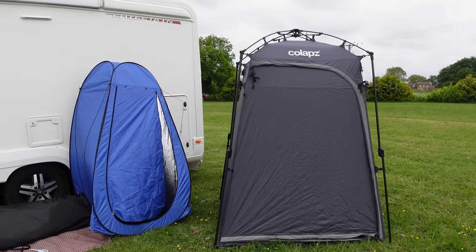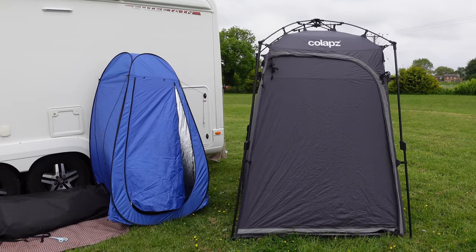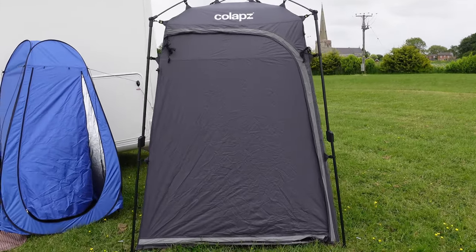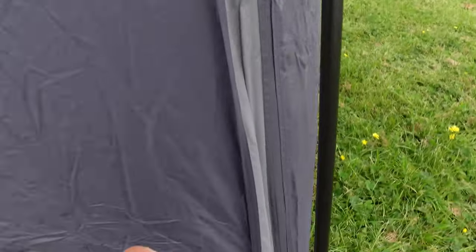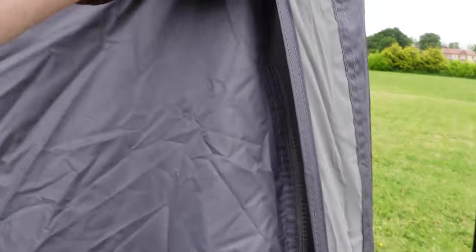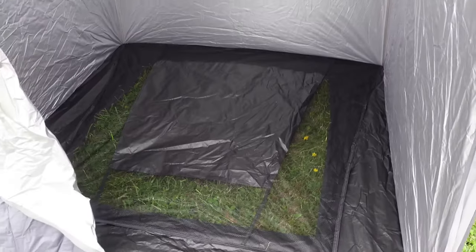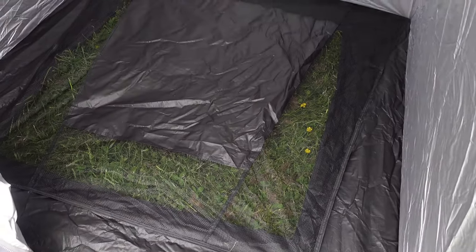Just to give you a comparison in size once it's done and pegged out — I was rushing a bit there. If we open up this door, you can see it's got this mesh flooring so that the water drips away.